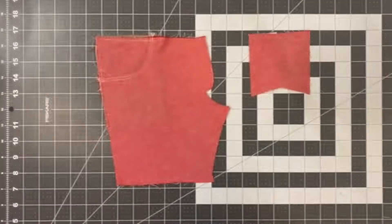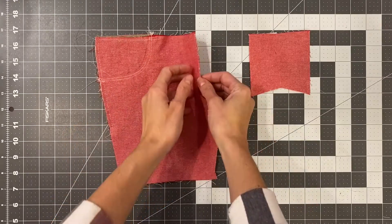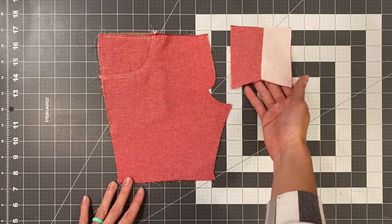Hey, this is Tressa from Sewing and Things. In this video we're doing the faux zipper fly for the Grady Pants sew along. You are going to need your two front pieces with your pocket of choice already sewn on, along with interfacing ironed on your fly, as well as your fly extension with interfacing ironed on one half.